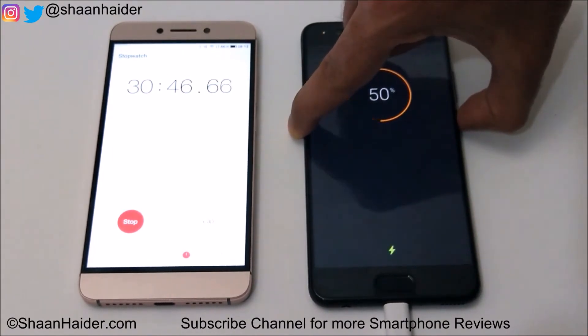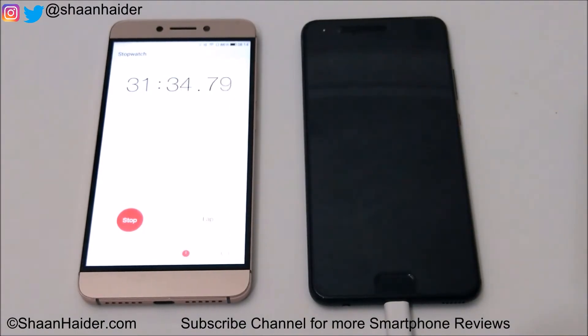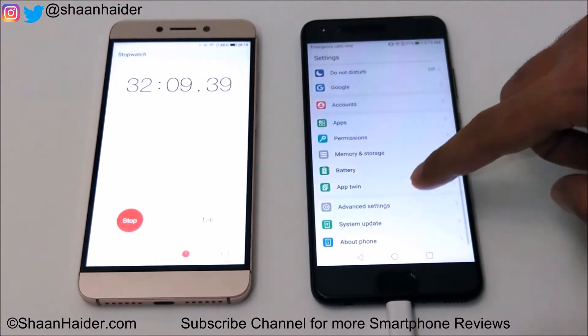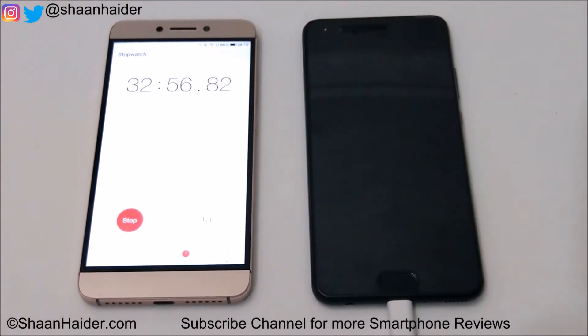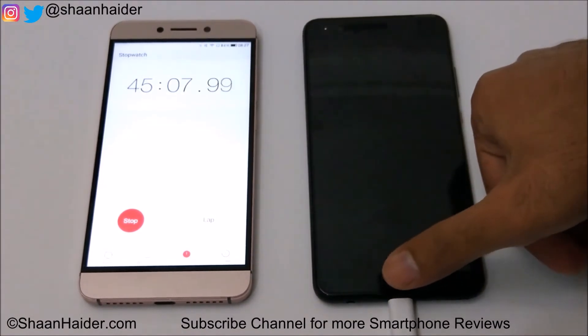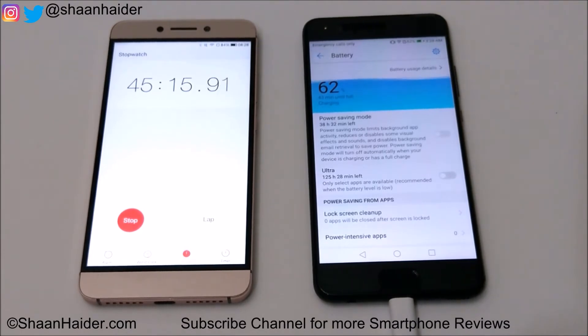50% of the battery is charged now. Let's switch on the device. At 45 minutes, it's 62-63%. So in 30 minutes it was 49%, and in the last 15 minutes it charged another 14%, reaching 63%.